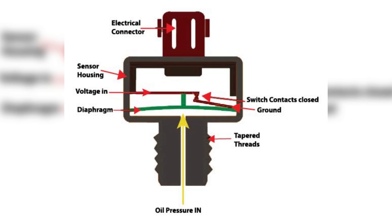Here's how it works. The oil pressure sensor, also known as the oil pressure switch, is mounted on the side of the engine block and connected to an oil gallery, which allows oil to flow through the engine. The sensor consists of a diaphragm and a spring-loaded switch. When the engine is turned off, the diaphragm is relaxed and the switch contacts are closed, allowing no electrical current to pass through.